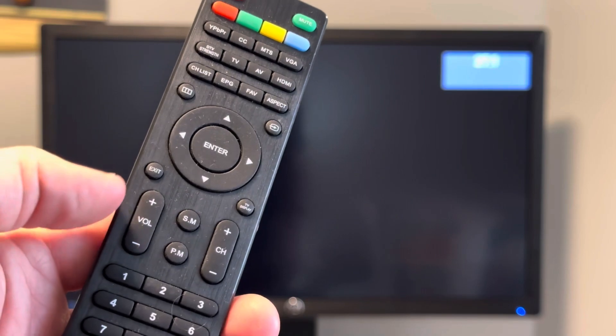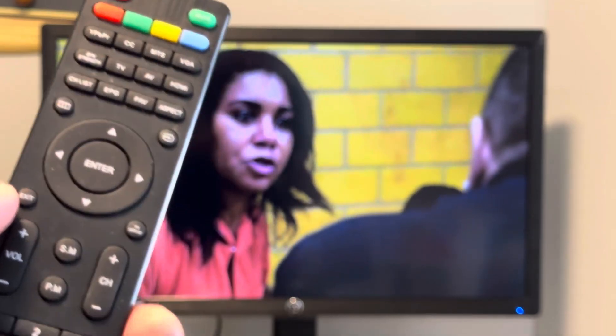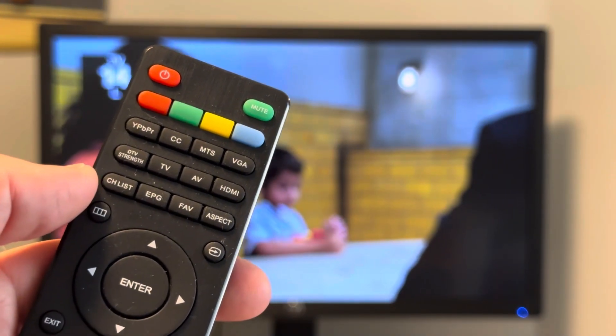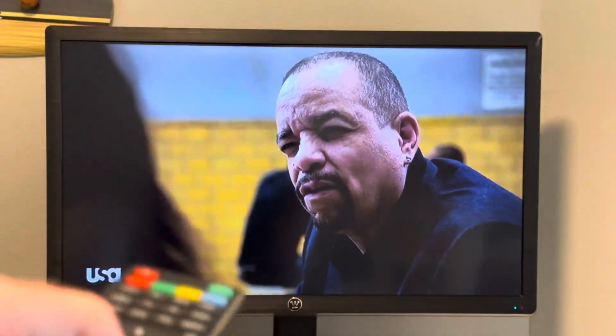Here you'll notice you have the volume up and down buttons, and channel up and channel down buttons. You also have the channel list button here in the upper left hand corner to give you a quick overview. Unfortunately, the channel list does not have labels, so it is just as easy to use the channel up and channel down buttons.